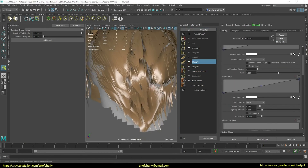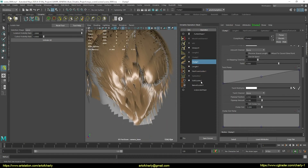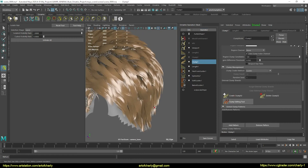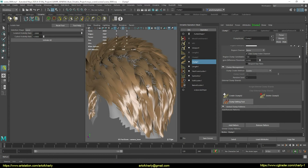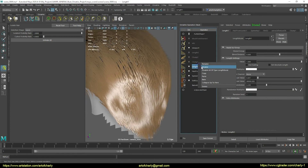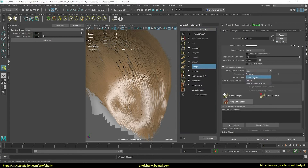Here I'm just turning on all the modifiers and checking what I'm already getting. Clump by guides is clearly not suitable right now, so I will temporarily copy this clump and create a new one using the random method.